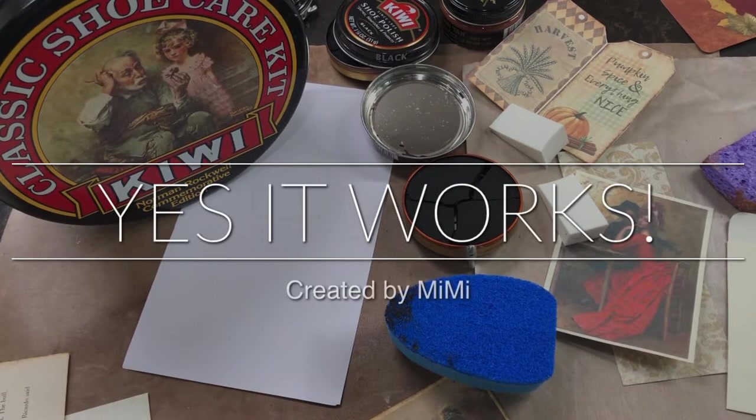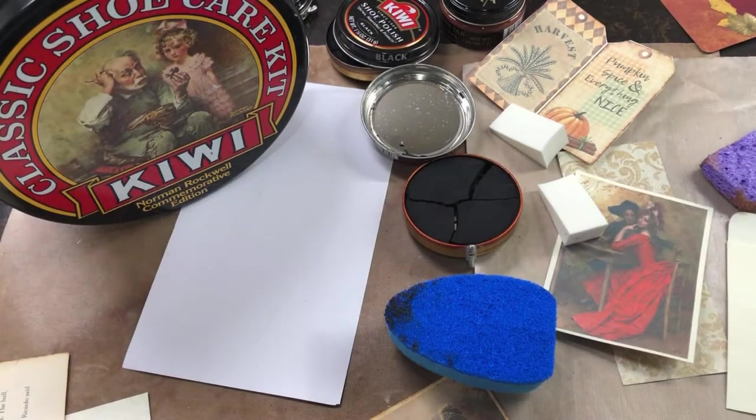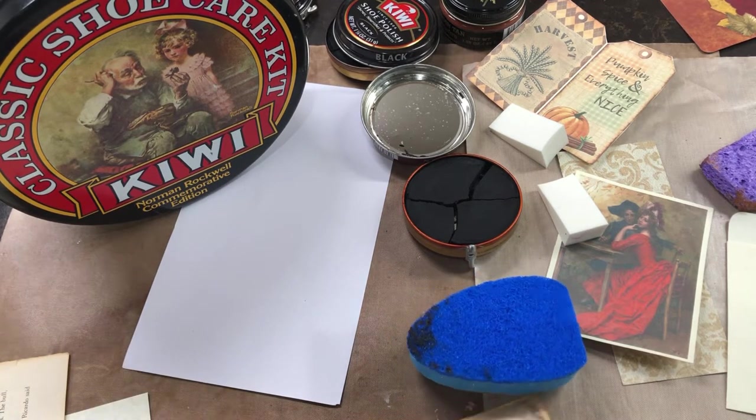Hello everyone, Mimi here from Mimi's Crafty Shop. I've got a little experiment this morning — I've seen this on the Graphic Fairy, I think the lady's name was Becky, that did different ways of using the Kiwi shoe polish. So I thought I'm gonna get mine out and play around with it.